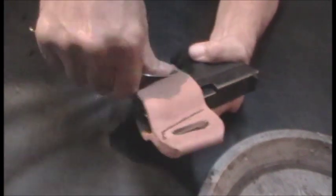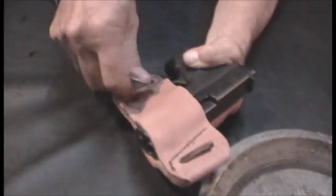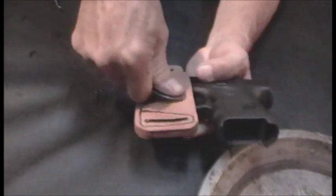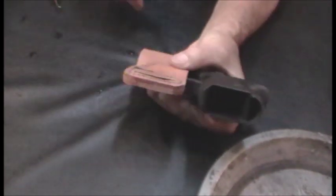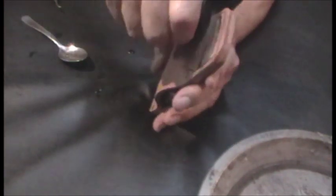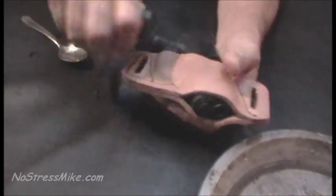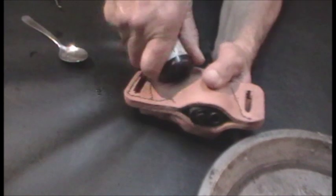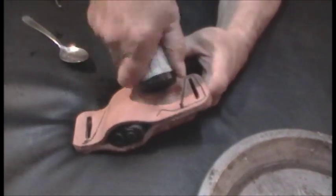Now we're going to try the spoon — we're going to get it inside the trigger guard. Then we do the same thing on the other side. See what we're going to do here — it's starting to take shape.